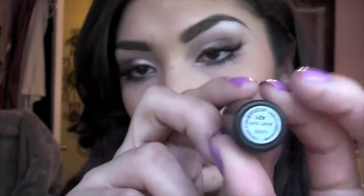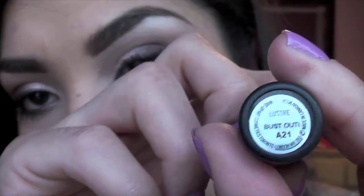On my cheeks I'm wearing Warm Soul blush by Mac, and for my lips I'm going to apply the lipstick called I'm Bust Out, which also came out with the surf baby collection.